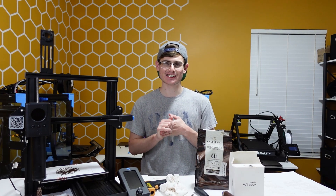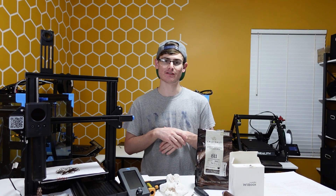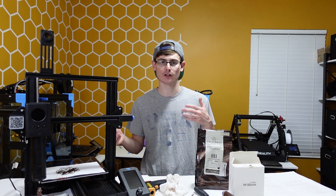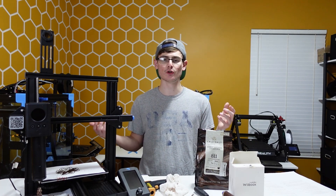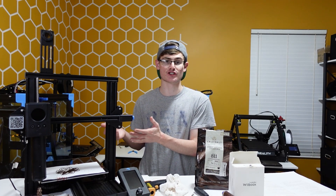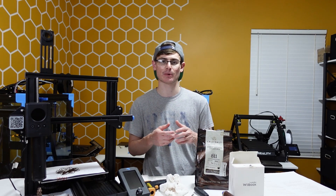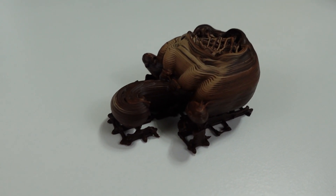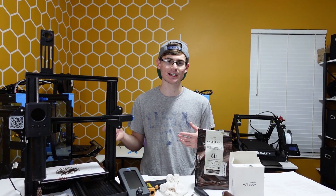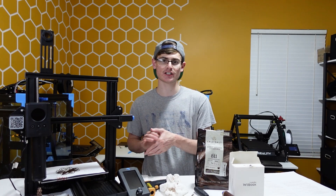This next tip may or may not apply to you: do not print in a drafting environment. There's a good side and a bad side. When you print with a fan or in a drafting environment, your chocolate cools faster, which gives your print a smaller chance of failure. But if your print cools way too fast, it's going to become discolored. The only time I would ever recommend printing with a fan or in a drafting environment is if you intend to paint your print with food-safe paint, so the discoloration gets hidden.